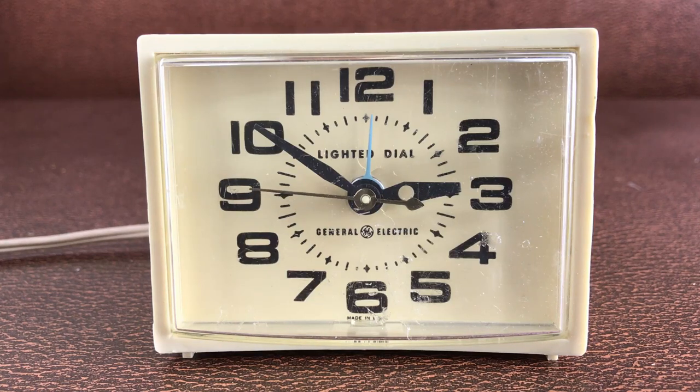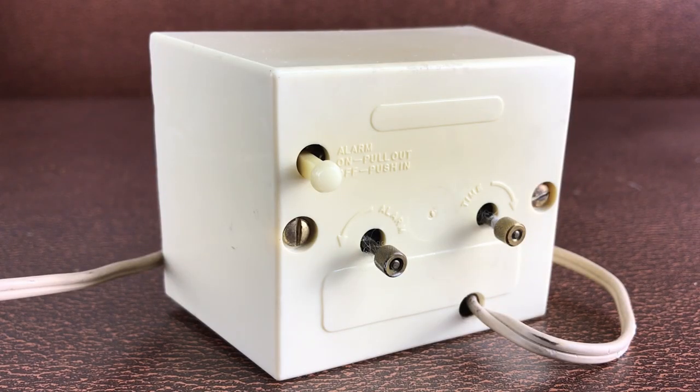When I saw the clock, I was immediately drawn to it. There was something about the design that just really appealed to me — the curved shape at the front and the way that it tapered back. I was very happy to see that it worked when I plugged it in. The clock dates from the 1960s, making this clock about 60 years old.